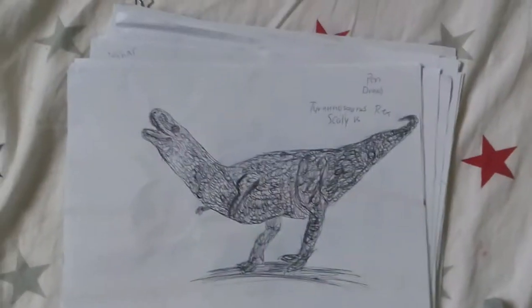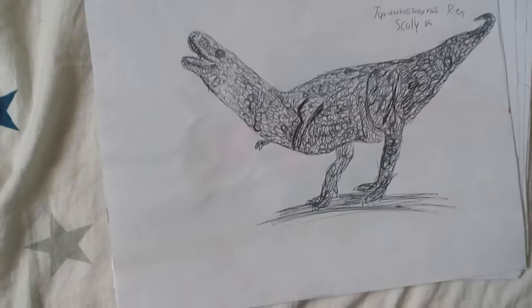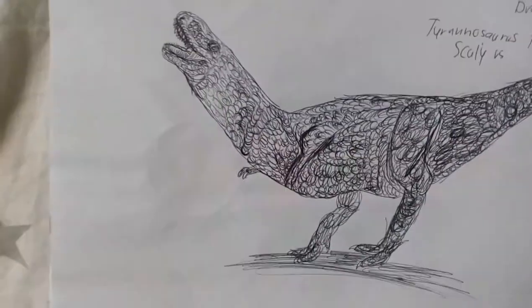Then I just have a pen sketch of a Tyrannosaurus Rex — scaly, right there. It looks like it's falling down.